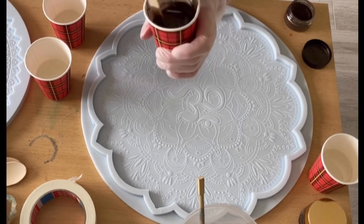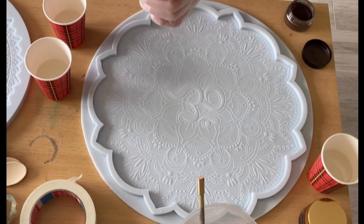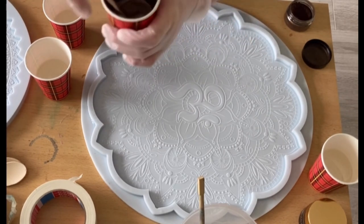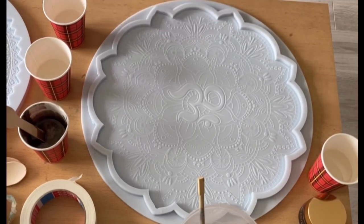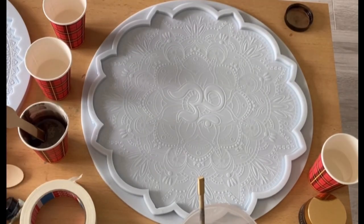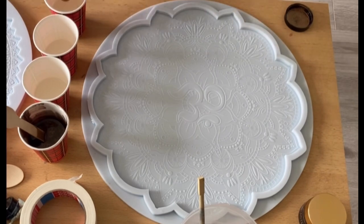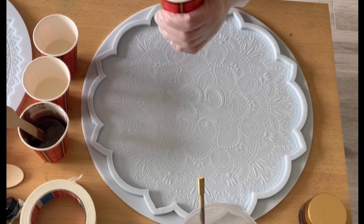I'm mixing my resin and I'm using the Brunette, a very nice brown tone from Petra Jungblut — it's a mica. Giving it a good stir. My second color is the Flesh Rich Bronx, also from Petra. She has really wonderful micas, I use them a lot. Mixing this up.